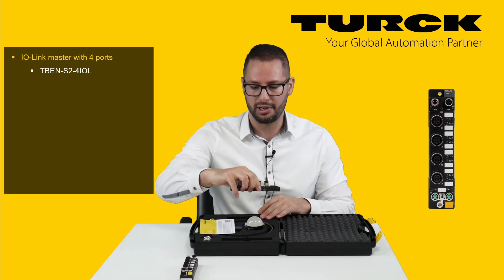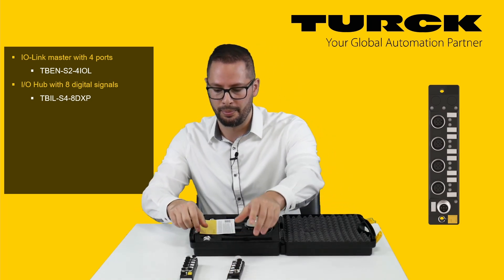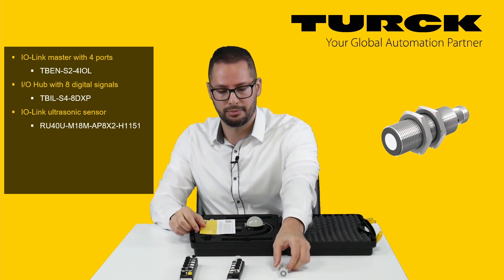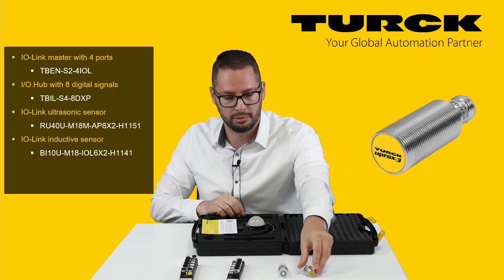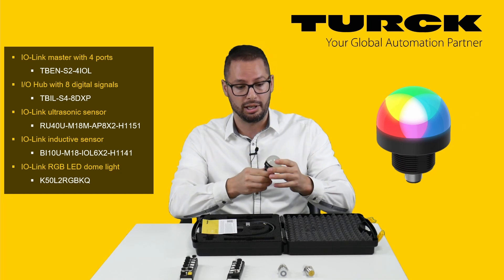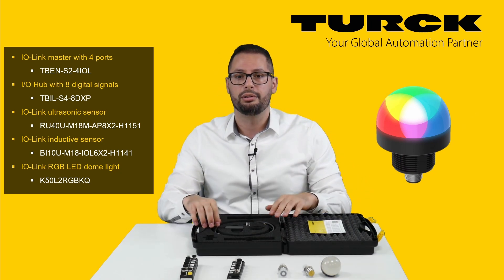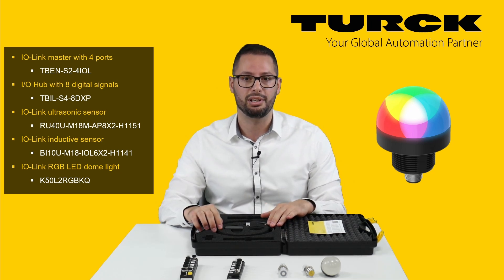There are 4 IO-Link devices. First, an IO-Hub to collect digital signals. An IO-Link measuring ultrasonic sensor. An inductive sensor with IO-Link. And an RGB LED dome light with IO-Link as well. Furthermore, the kit contains the power supply and every cable necessary to build a working IO-Link system.